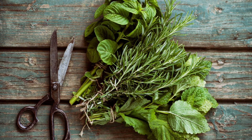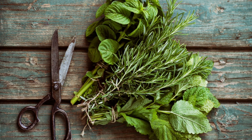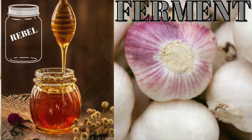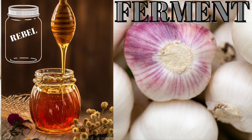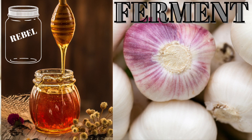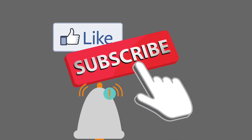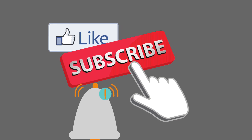Thank you, Rebel Canners, and you have a great day. You can add fresh herbs such as oregano, basil, parsley, or thyme if you want. Check out this honey garlic ferment video. Like, subscribe, and don't forget to ring that notification bell.